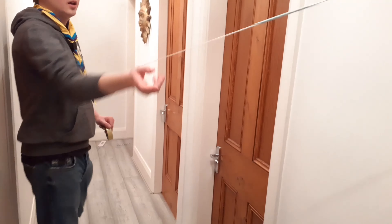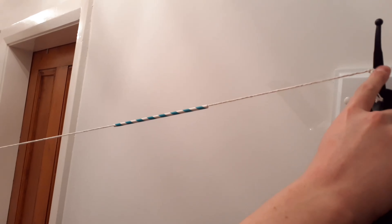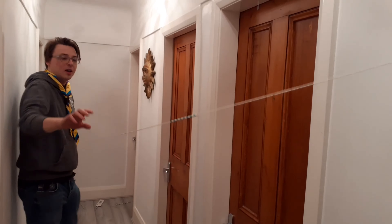At the other end up here I tied it to the coat hook using the same knot I tied to the doorknob at the other end of my hallway. So I've got a nice long clear downward run for my zipline rocket.